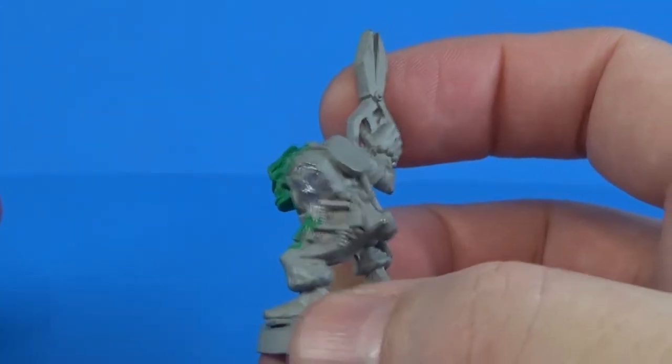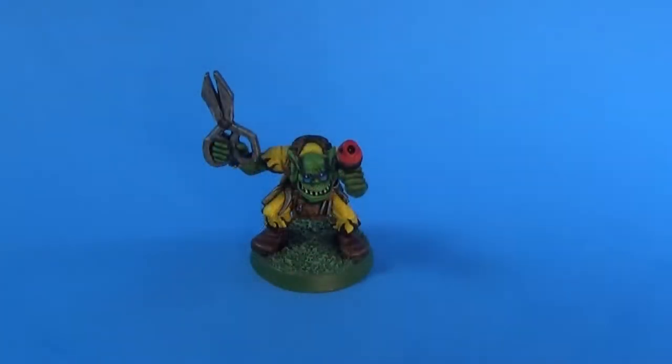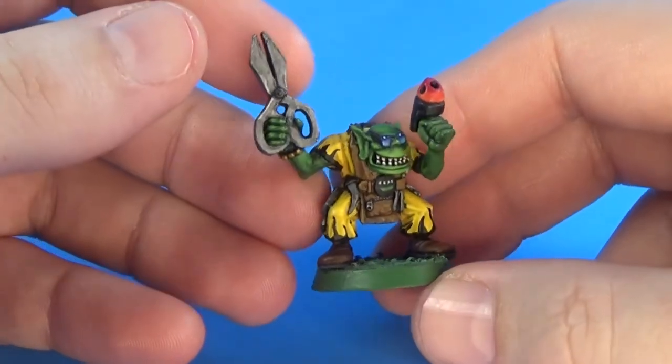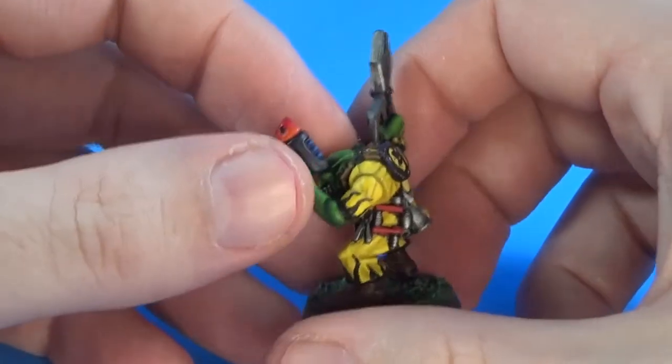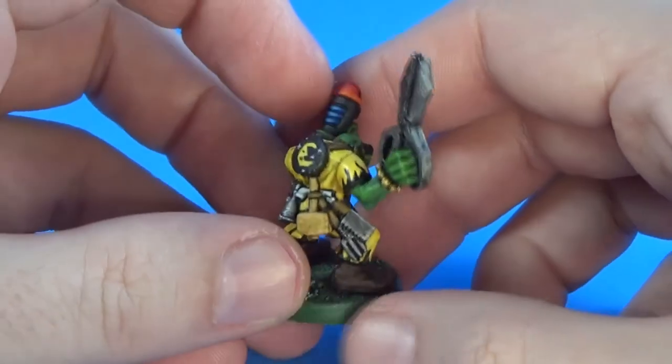So, I'll get some paint on him, and I'll let you see what he looks like. Okay, and I'm back with the painted miniature. Let's take a look at this guy. The Pain Boy is a Bad Moon Ork now, and I think he turned out alright. Not perfect, but I'm happy with him.